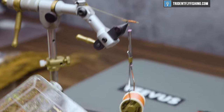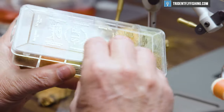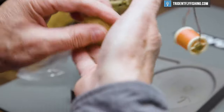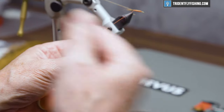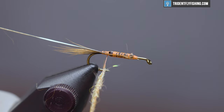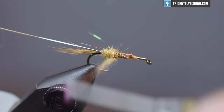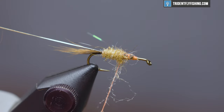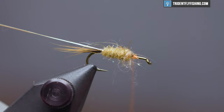The body for this fly is some red fox squirrel abdomen colored dubbing that Dave Whitlock made up, so it's really convenient for us to use. But you can make up your own if you've got some light colored materials. We'll dub this on and run it about two-thirds of the way up the hook shank.